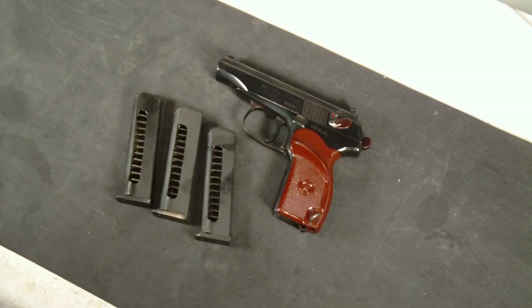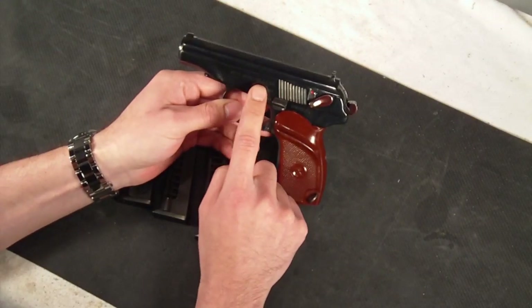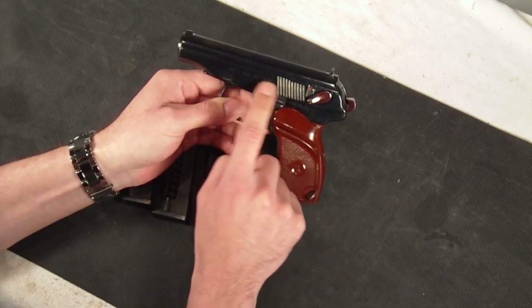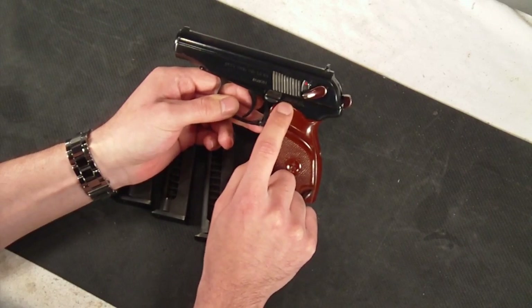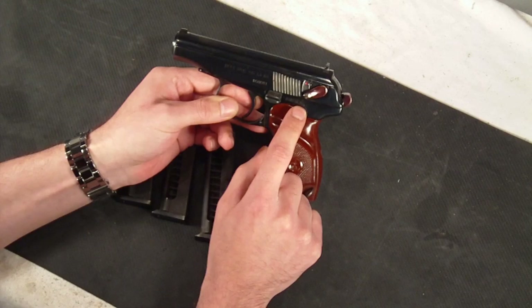It does have a triangle 56 factory symbol on this one, and it was imported by Beta Arms Incorporated, Los Angeles, California. The markings on this particular gun are on the left side — we have Beta Arms Incorporated, Los Angeles, California. We have the serial number on the slide portion of the gun, and also on the lower portion of the receiver, along with the triangle 56 factory mark.